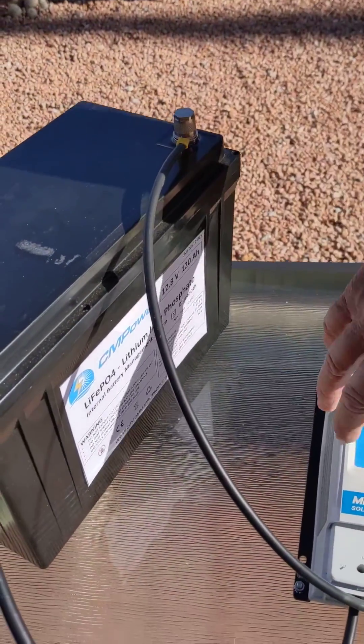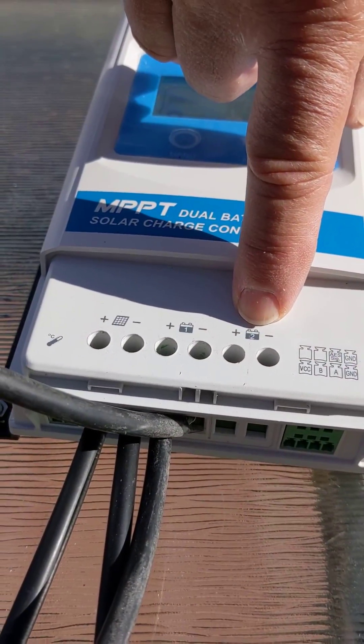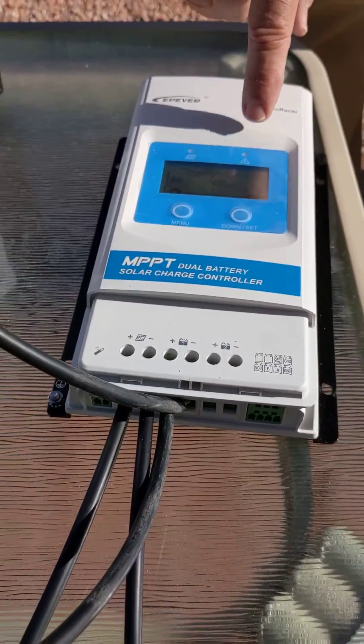This particular controller actually has two outputs because it can charge two different battery banks. It's called the Duo Racer.